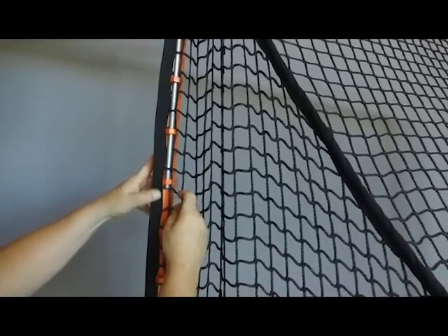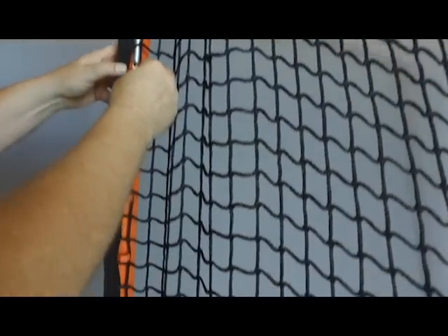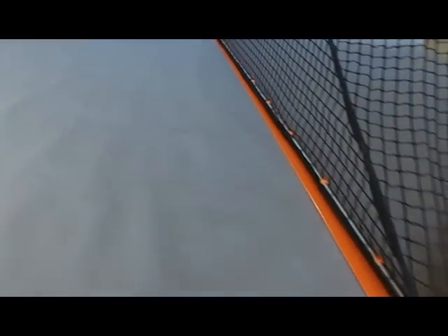As you slide the rods onto the goal, you'll weave the net onto the rods. You'll do the crossbar first, then the uprights, then the base. The rods slide out even quicker and more easily, allowing you to replace the net with a game net or entirely disassemble the goal for transportation or off-season storage.